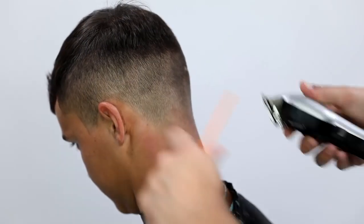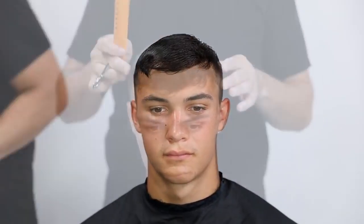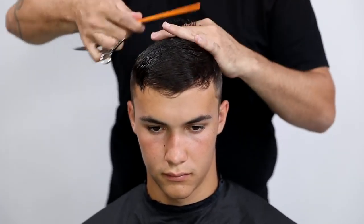Now I go in with the clipper — no guard, fully open — and just go around the back of his hairline to give it a really natural look.